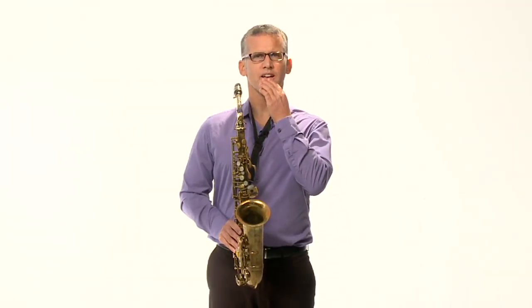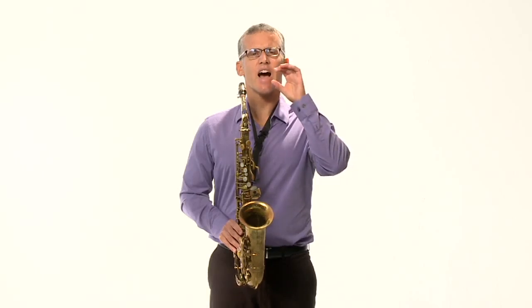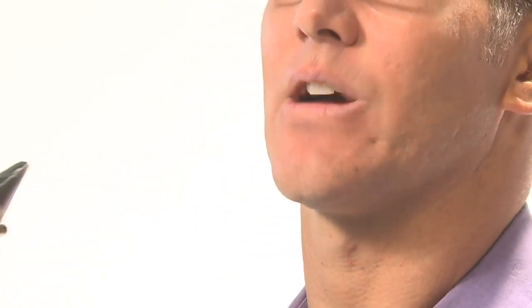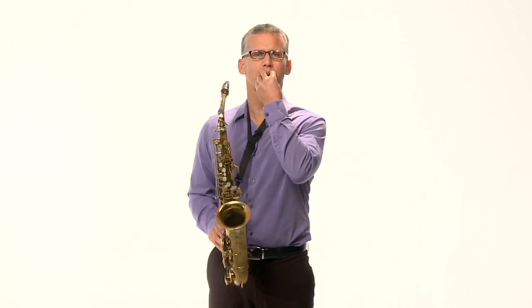I'm going to tell you how to do this without the saxophone, and then show you with the saxophone. Our bottom lip will go over our bottom teeth — just covering our bottom teeth as a little buffer between the teeth and the reed. The teeth will support the bottom lip to hold that reed in place. The top teeth will go on top of the mouthpiece. So the lip just goes over the bottom teeth, put it onto the reed underneath, top teeth on the mouthpiece. Then I have to seal with my top lip around the mouthpiece to make a nice even seal.